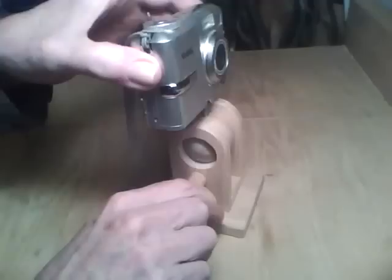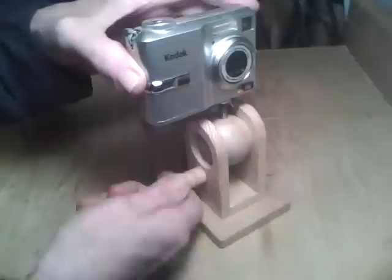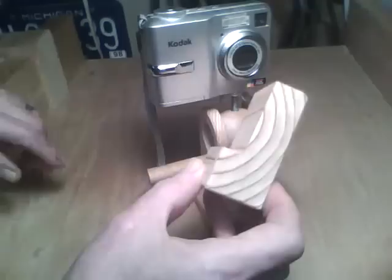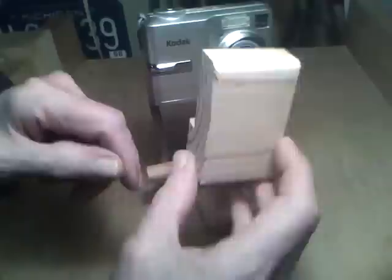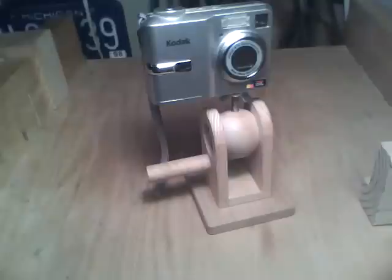Very easy to adjust — tilt it down, tilt it back, even have a little sideways tilt in case you're on an uneven surface. You can also make a little adapter that'll sit on here for your iPod or iPhone. I think I'll get a lot of use out of this. I've had a couple of occasions where we tried to take a group shot with a timer and just couldn't get it to sit on the table properly, but this will help. I hope you like it, and please subscribe to my YouTube channel.